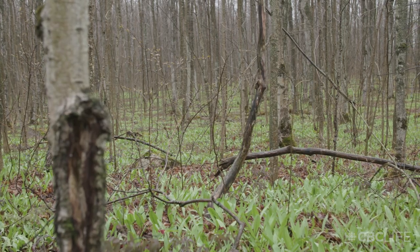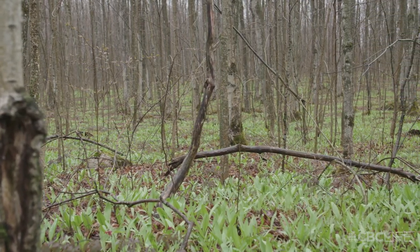We're out today foraging for wild leeks. As you can see we're in a hardwood bush. It's a beautiful rainy day in Grey County and you can see the forest floor is just littered with leeks right now. It's a perfect time of year to go foraging. It's raining which is actually nice — keeps the soil nice and moist so you can dig the leeks up. I'll bring you to a nice patch.